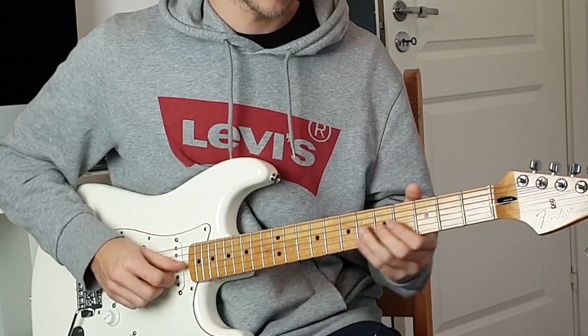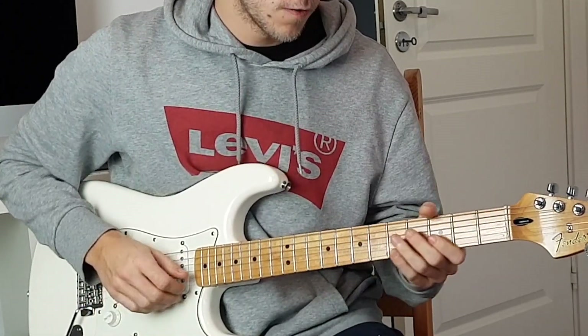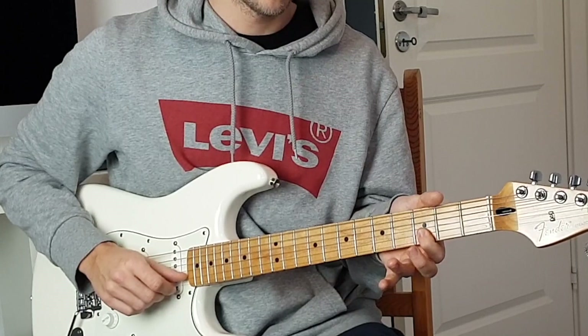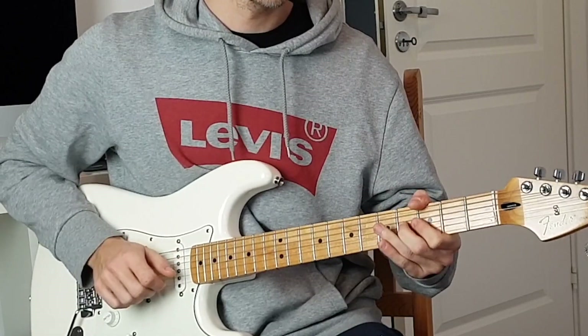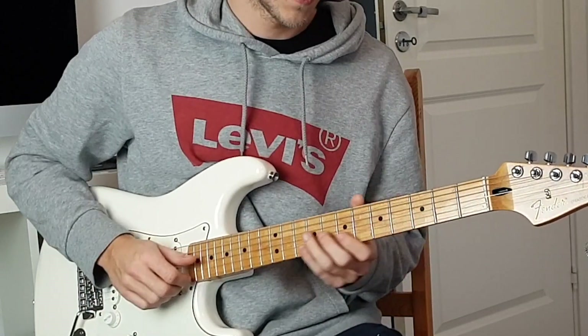He ends it stopping at the seventh fret B string, then starts over with a backward slide from seventh to fifth, pull off to third, and picks the fourth fret G string again. So from the top we've got all of that.